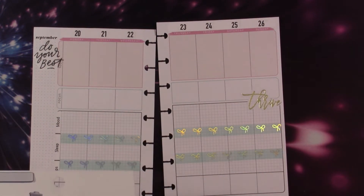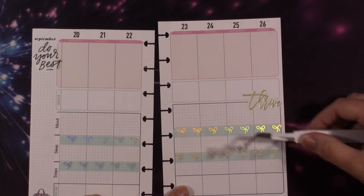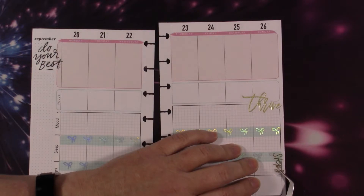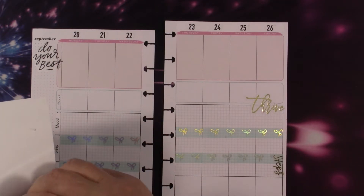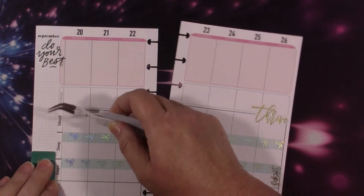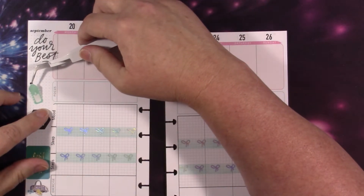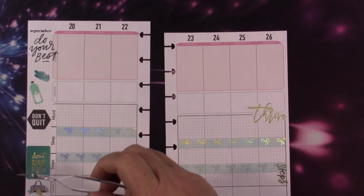I know I have steps over there but I'm going to put it over here as well. I've got gold and the iridescent - or is that holographic? I wanted to put it in because I just liked what it said. This one says 'do your best,' this one says 'thrive,' this one says 'don't give up,' and this one says 'don't quit' - you see my theme. I wanted to use this little water bottle sticker even though I don't have to worry about water intake because I drink water all the time, but it matched with those little shoes and I thought it would be cute.